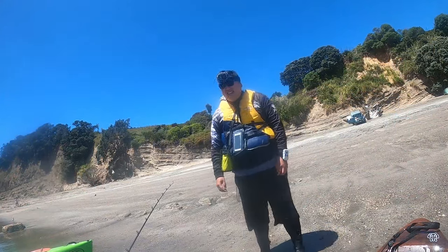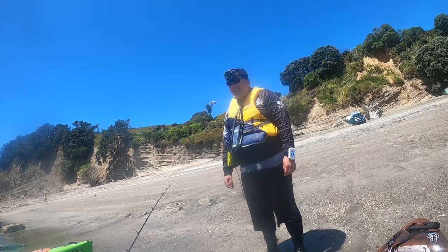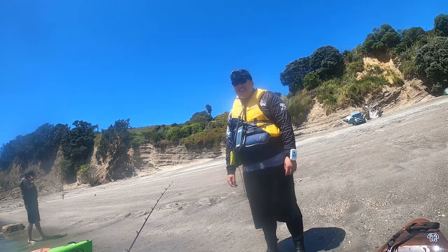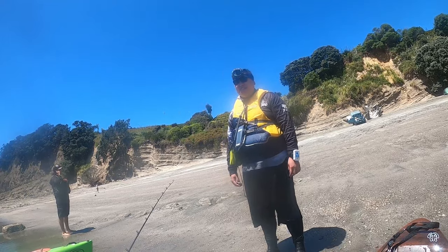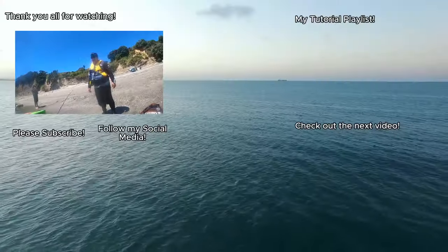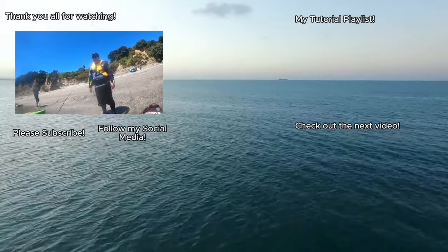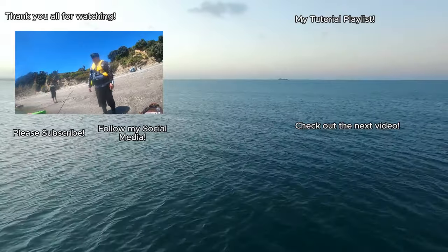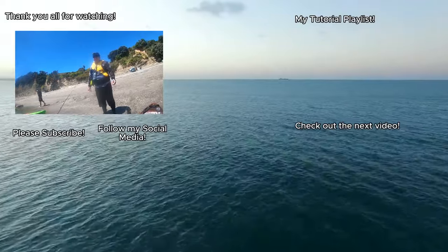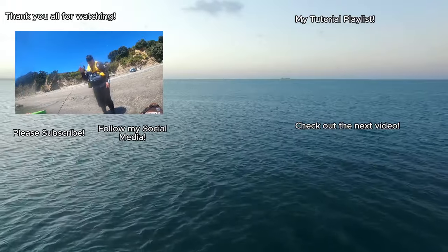So that's it for today's video. I just got back from another good session out at Army Bay — the second time I had to paddle back to shore. I really hope my pedal drive gets fixed. Anyway, if you enjoyed watching this video please leave a like and don't forget to subscribe. And to Henry who's still out there — hope you caught something good. Thank you for watching and see you next time!